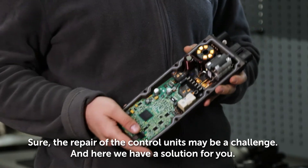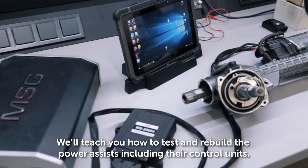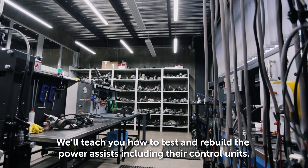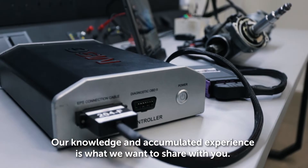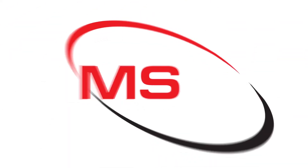The repair of control units may be a challenge, and here we have a solution for you. We'll teach you how to test and rebuild power assists, including their control units. Our knowledge and accumulated experience is what we want to share with you. Follow the link below to find more information.